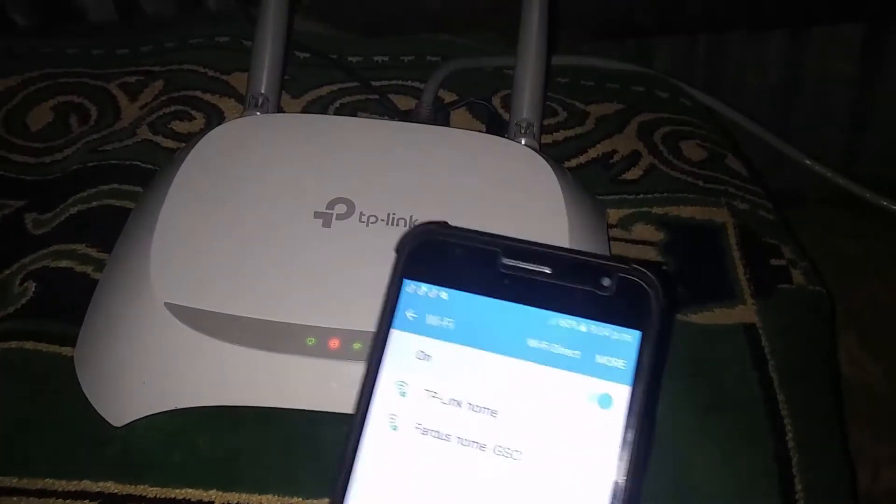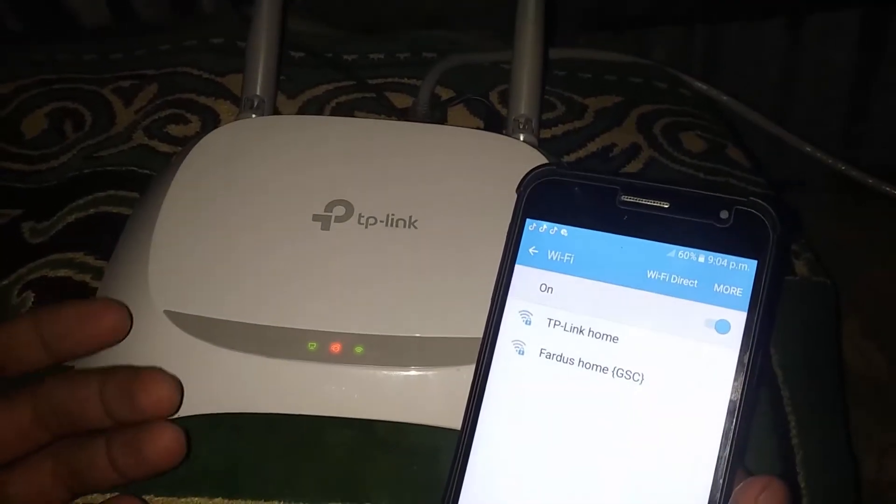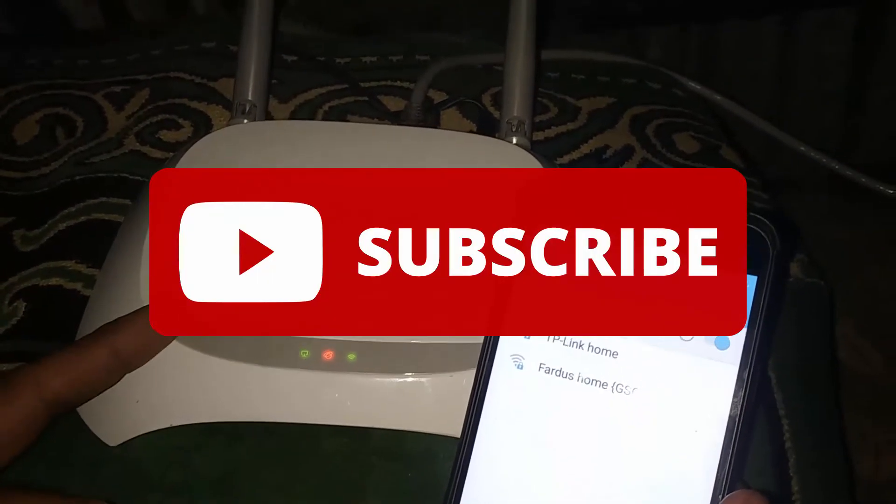Hi dear friend, welcome back to my another video. Today in this video I'm gonna show you how to connect Wi-Fi without password. Before that, please do subscribe our channel and press the bell icon to get more this type of important video.